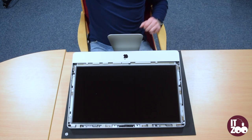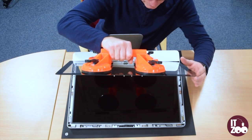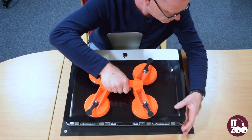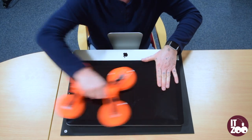Carefully place the suction pads onto the new glass and place it back onto the iMac, applying pressure, and pull all four levers up to release the suction pads.